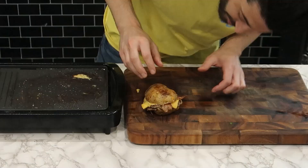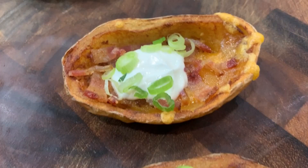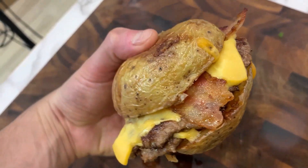It's that easy to make a vessel potato skin and fill it with all things delicious. So it was only logical to take that and make it into a burger form.